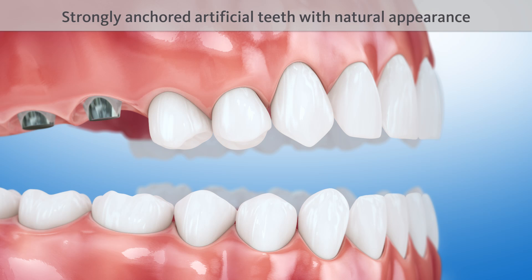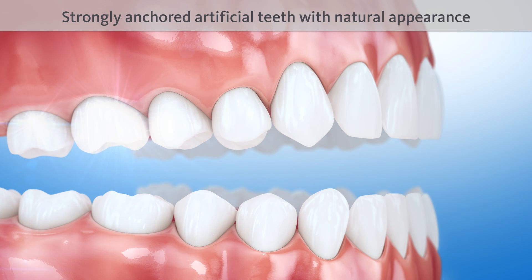Due to the sinus floor elevation, the implants and crowns fulfill the function of strongly anchored artificial teeth with natural appearance.